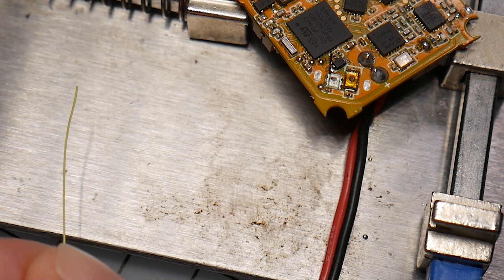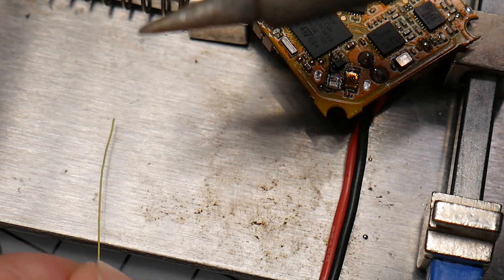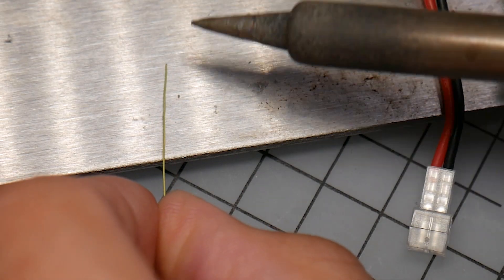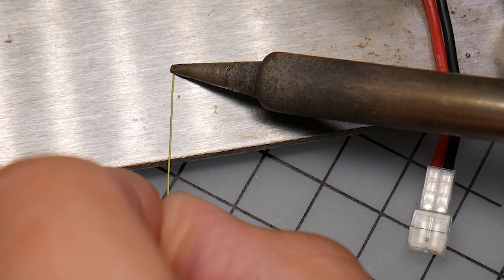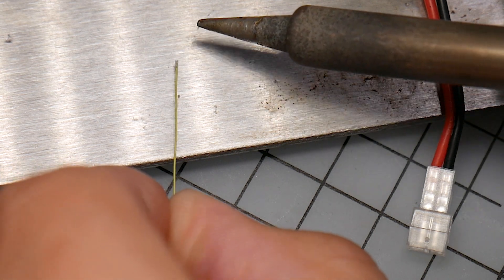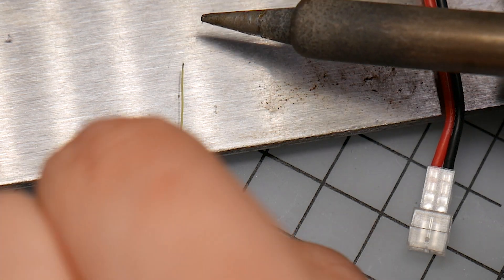The easiest thing I found is you take a soldering iron, preferably with a flat tip, and you're just going to put the iron down on the end of the wire and it's going to melt the coating off on the end, and then just turn that around.